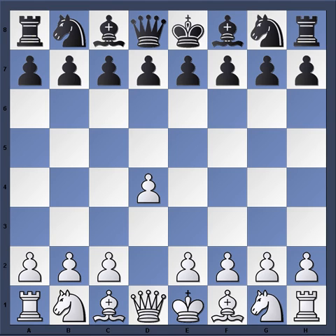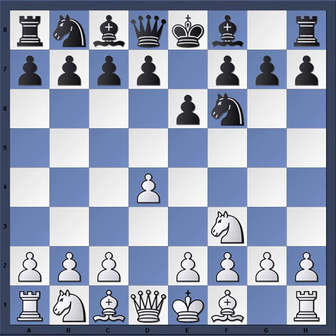Christensen started out with d4, Knight f6, Knight f3, e6 and we have this Nimzo-Indian type move order. With c4 there are many options here for black. He could play d5 going into a Queen's Gambit Declined, or even bishop b4 check which would be a Bogo-Indian. But here Kudrin chose c5 entering into a Benoni. Some players will not enter into a Benoni unless the knight is on f3.